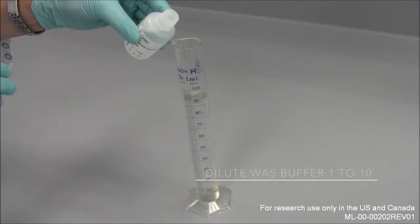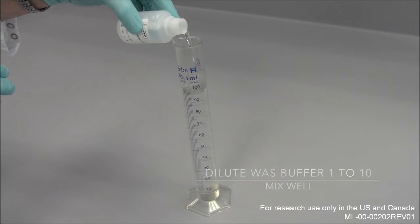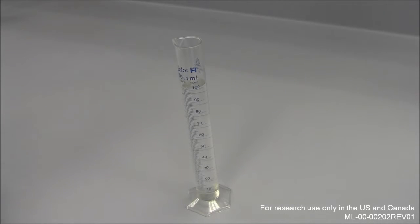To prepare the wash buffer, the concentrate needs to be diluted with distilled water at a ratio of 1 to 10.